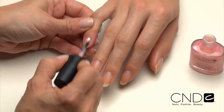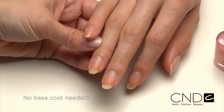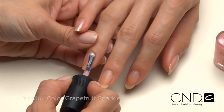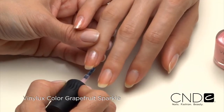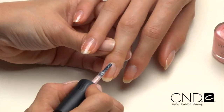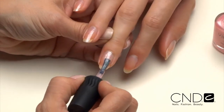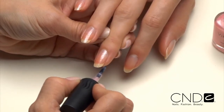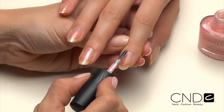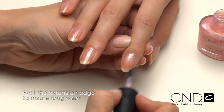With Vinylux, the next step is color. Because Vinylux features adhesion promoters in the color coat, there's no need for base coat, saving you time and money. For a soft natural look with a hint of sparkle, we'll use a color called Grapefruit Sparkle. Apply Vinylux just like polish. Hold the brush parallel to the natural nail and place the brush in the center of the nail slightly away from the cuticle line. Gently push the brush toward the cuticle line and glide down one side of the nail toward the extension edge. Lift the brush and repeat on the other side, followed by the same steps to coat the center. Be sure to seal the extension edge to ensure long wear.